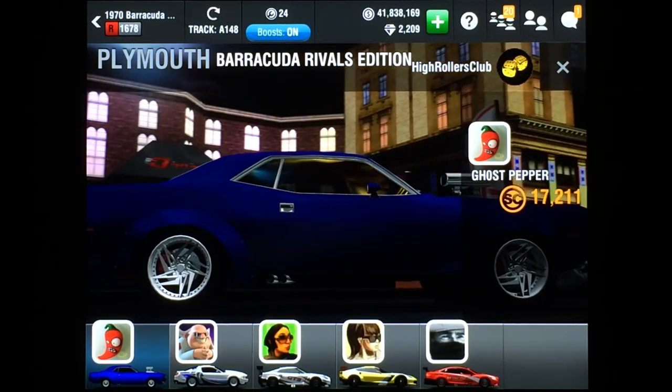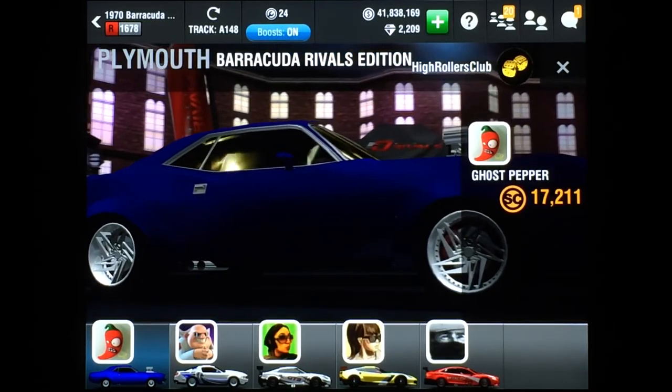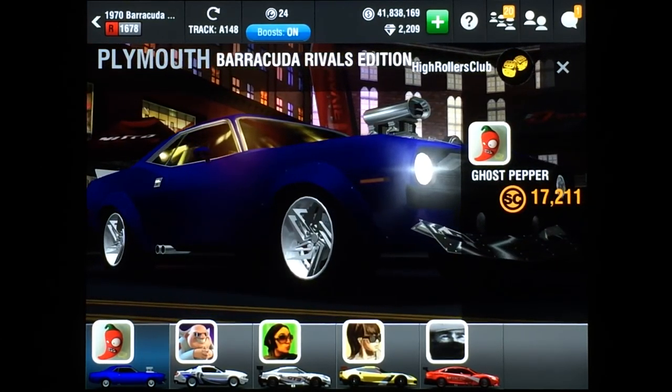This car can be a bit tough to get the hang of. It has a distinct timing pattern — a couple of shifts are fast, and then a couple of shifts are slow. So I'm going to give you the details on how to race this car.